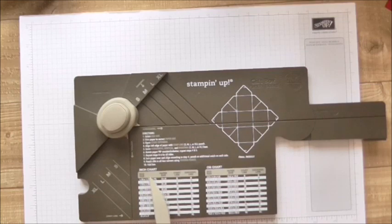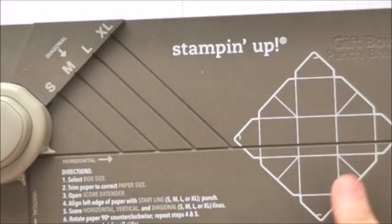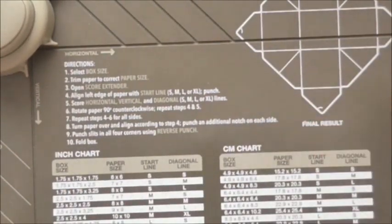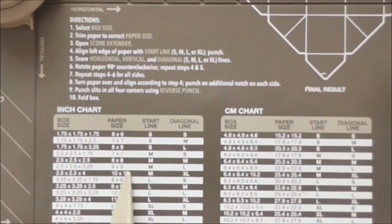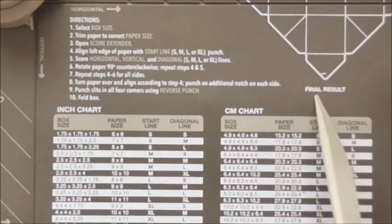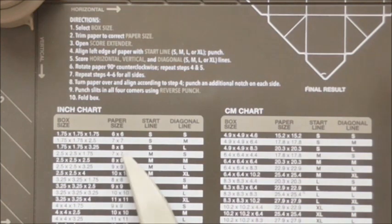Here it shows you what your box size should be. I'm just going to zoom in so you can see how absolutely easy this is. Here you choose what you want your box size to be, and this here is your final result — it shows you what your piece should look like when it's finished. I think I might go for a six by six, a seven by seven and an eight by eight.